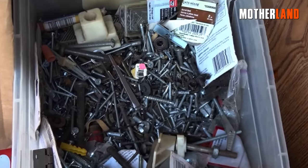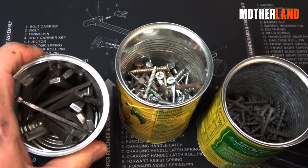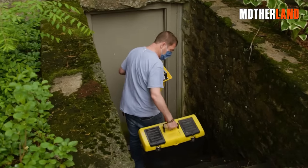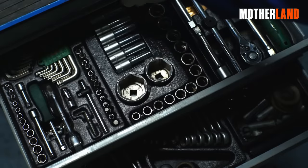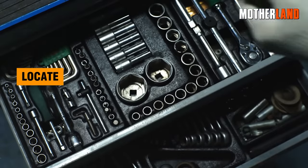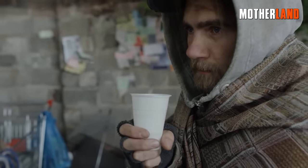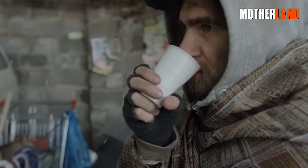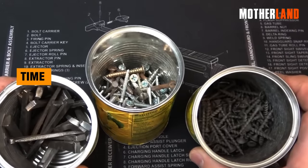Bolts, and washers. This organizational approach might not be suitable for everyday use, but it becomes remarkably useful in crisis situations. When you keep these items separated and well-organized, you can easily locate and access them when needed. In survival scenarios, these everyday items can become valuable commodities, and having them organized can save precious time and effort.